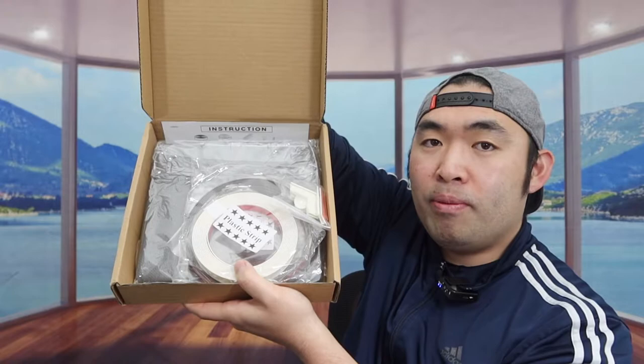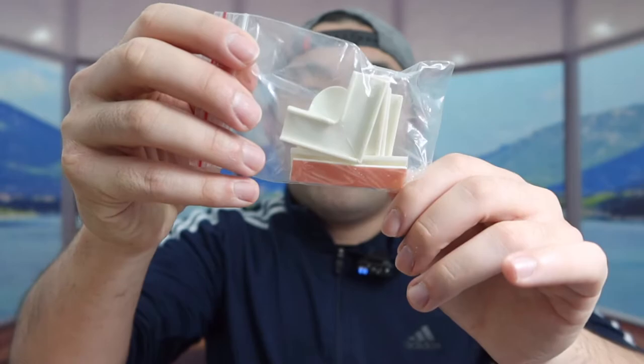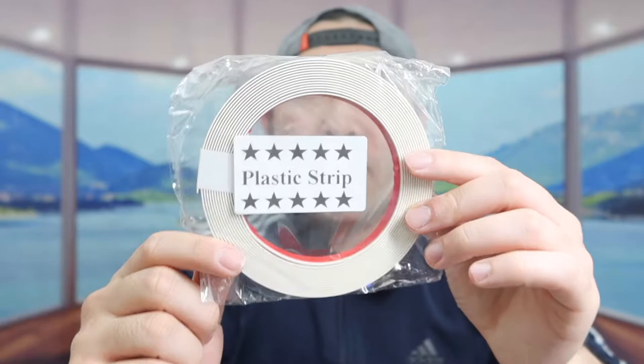Right here is what the package looks like when you first get it. Let me open it up to show you guys what the inside looks like. Once you open it up, there's a lot of stuff inside. The first thing inside is a bracket that you can use to install it after you put on all the different tape.